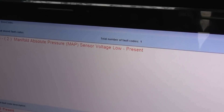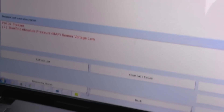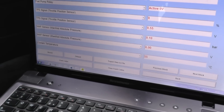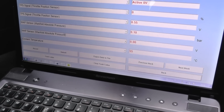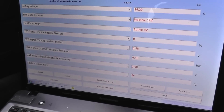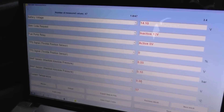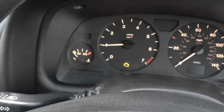What we can do is click on the measuring block section here and call that up. And there you've got the MAP sensor — the voltage there is actually zero. So what we really need to do is swap the MAP sensor out, and then we'll come back to see if we can reset the engine warning light.